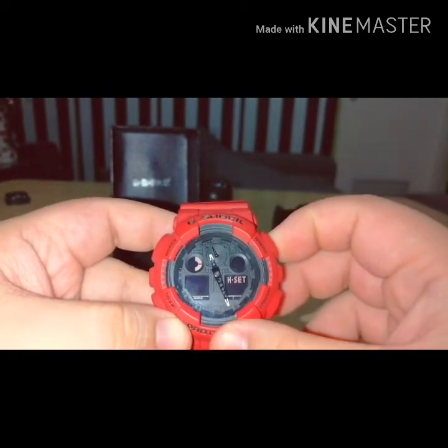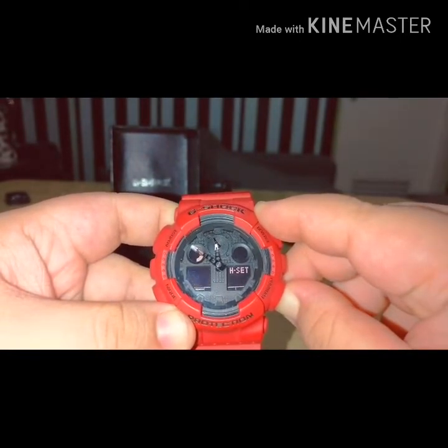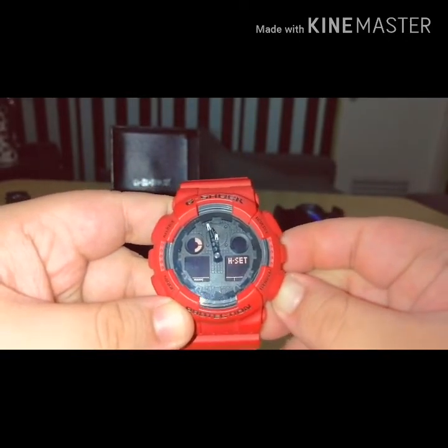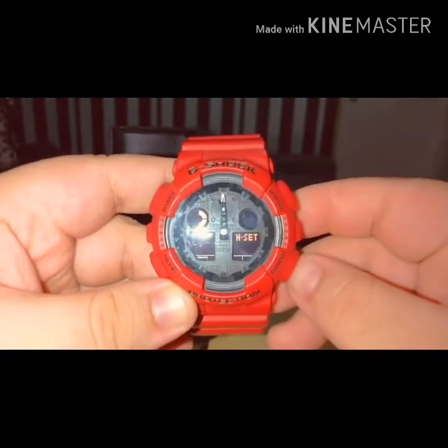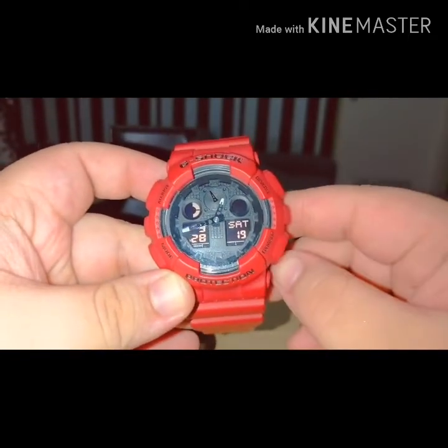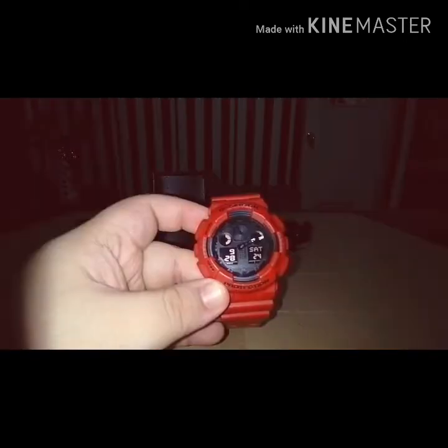Ayan, so set natin. Kasi nga hindi sya nakapantay, so stop natin - kailangan sakto sa 12. Ayan, so tatanjain nyo yan. Sakto na ba? Sakto. Then click adjust. So the time is 5:03.